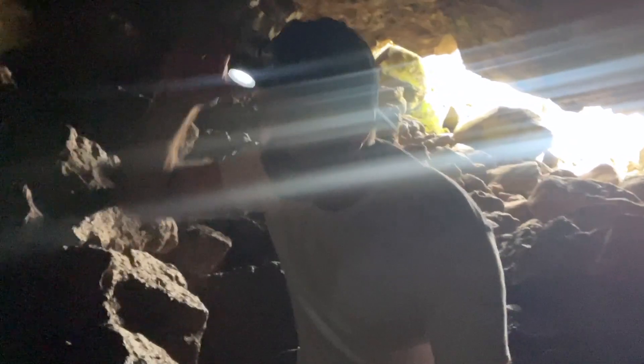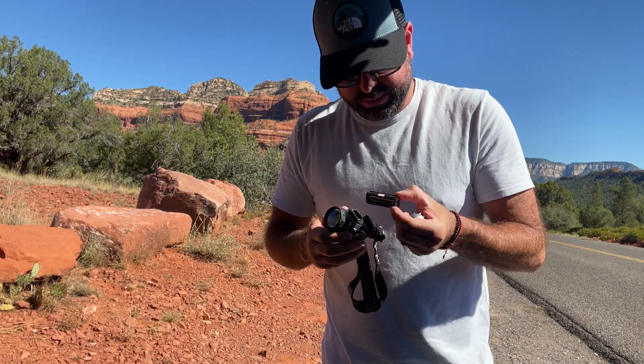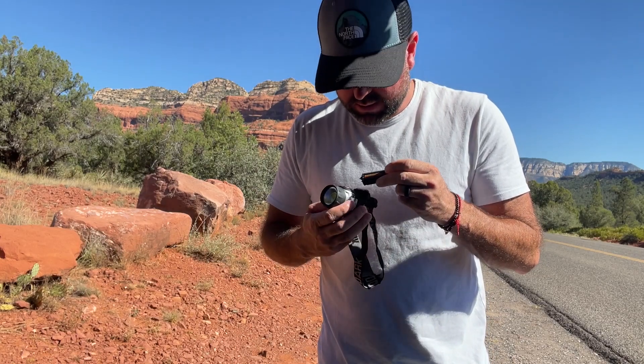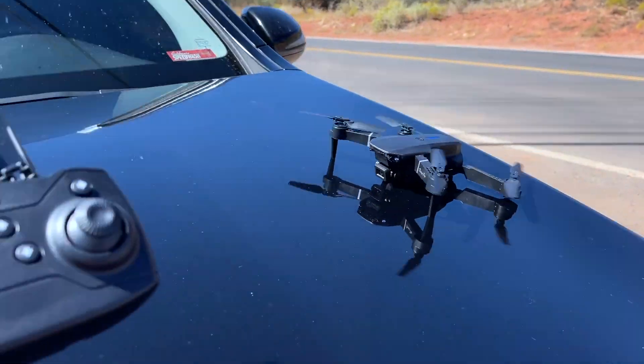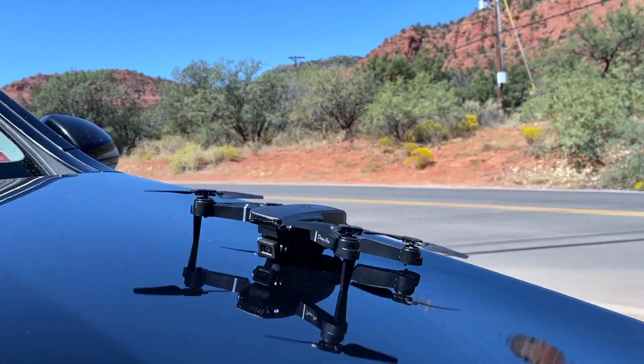Three double-A batteries needed. We went hiking to a lava river place in Flagstaff, Arizona, and I had some flashlights with batteries in them — but nope, those were triple-A's. Ended up making a pit stop at the gas station to pick up some double-A batteries, and it's time to test this thing out.